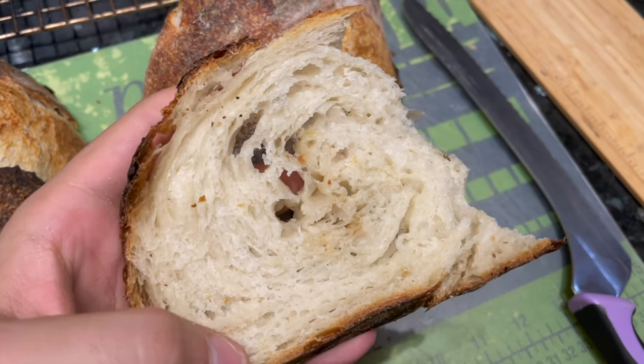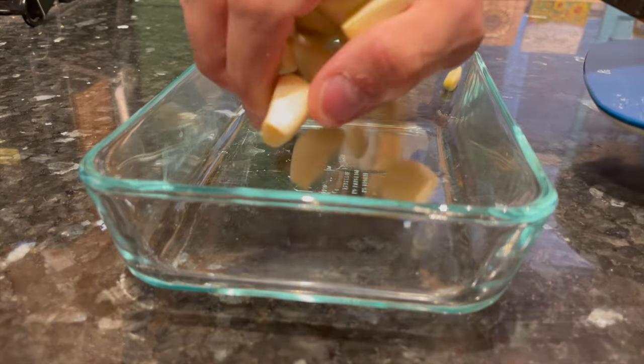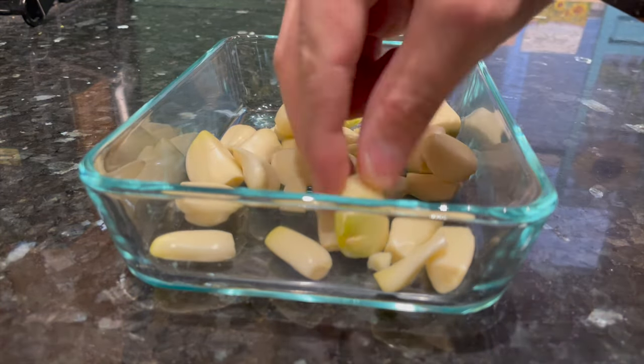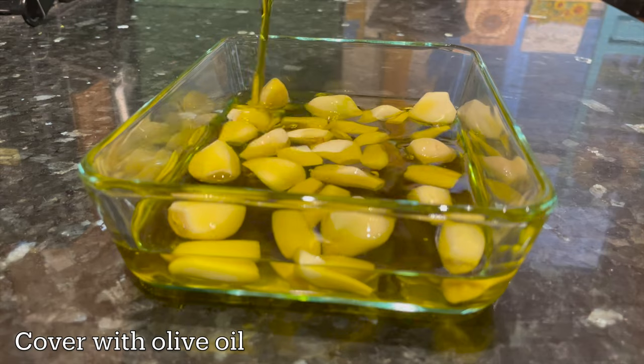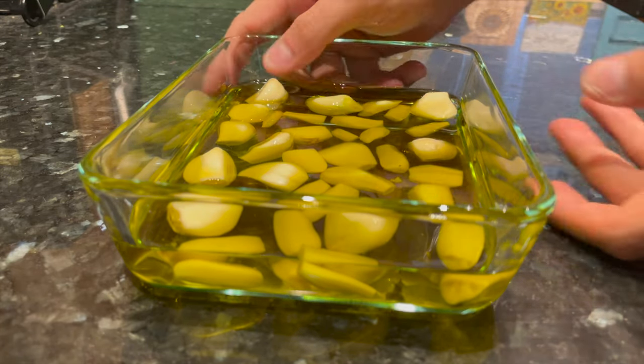To make this fluffy and toasty garlic rosemary sourdough bread, here's what you got to do. First, you got to make some roasted garlic. I'm making garlic confit, which is garlic cooked low and slow in olive oil — it's really roasty and delicious. With this method, I'm going to have some nice soft garlic cloves to include in this bread, as well as a garlic-infused olive oil, which I'm also going to use in the bread.